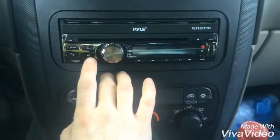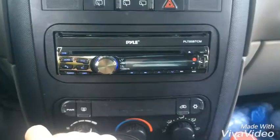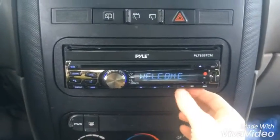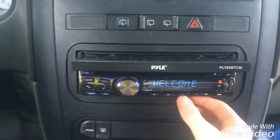It has all the buttons for it. When you turn it on you just push the volume, it says welcome. To open up the screen you just push the little up button.